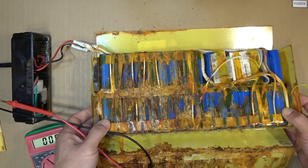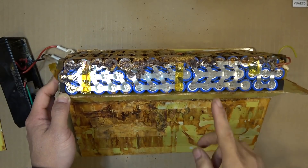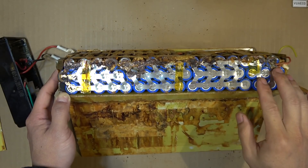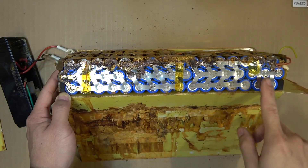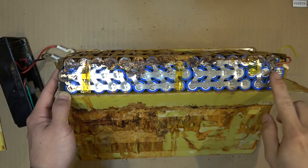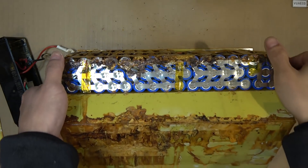So in this video, I'll try to see if I can salvage any of these cells and use them towards a new battery pack. This pack is 13S and 7P — that means 13 in series and 7 in parallel. You can see here, this whole group of 7 cells on the positive terminal are in parallel. So we got each pack of 7 connected to the next 7 cells in series, all 13 times — a total of 91 cells.